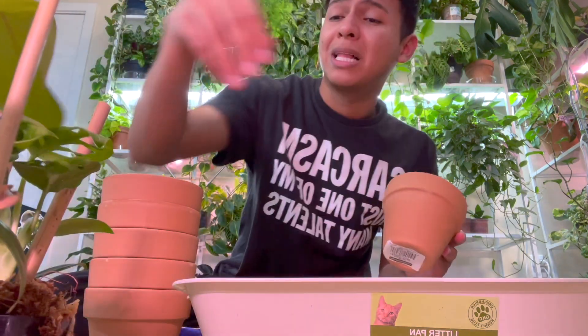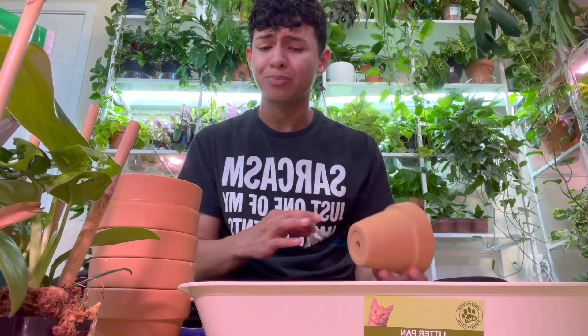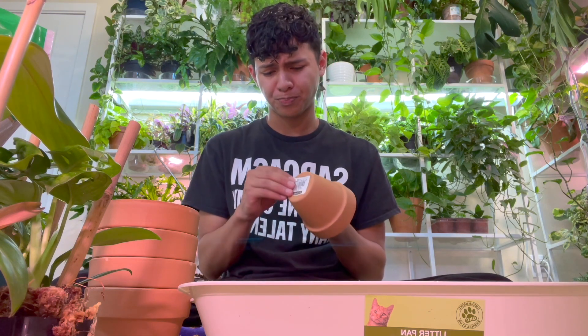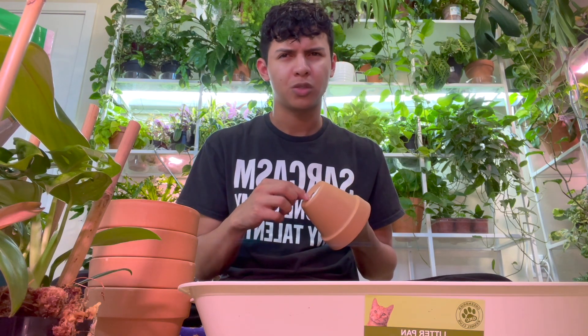Let's chit-chat and catch up while we repot these beautiful plants. Right now my Chipotle just arrived — I just ordered some because I love Chipotle and I don't get to eat it a lot because my boyfriend doesn't like Chipotle. Like, who doesn't like Chipotle? He says it's so overrated. I'm like, you're overrated! Chipotle is good — I think it's pretty healthy compared to McDonald's.